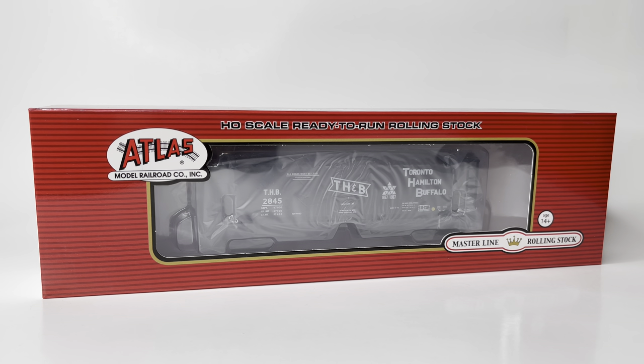Thank you for joining us today. I'm GoVR GoHome. Today we're going to do an unboxing and overview of this brand new Atlas Masterline Slavside Covered Hopper. So get ready — we're going to get this thing open, take a look at it, do a photo shoot, and put it on the tracks and see how she runs.